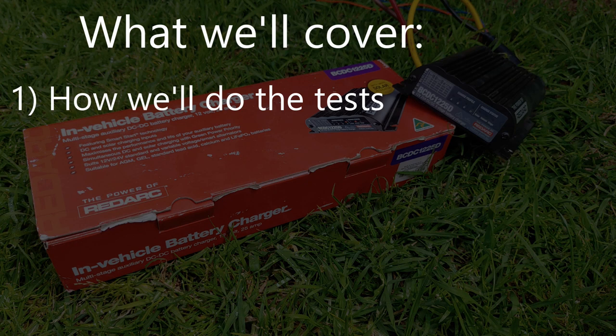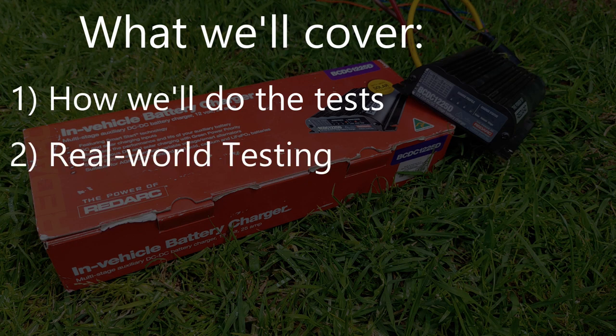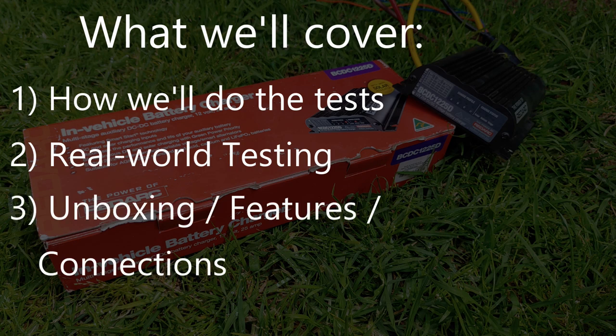I'll first explain the testing environment, then do our tests and see how much of a difference this product makes. At the end of the video I'll go into more detail on some of its other features and how to connect it up — that's at the end as it may not interest everyone.